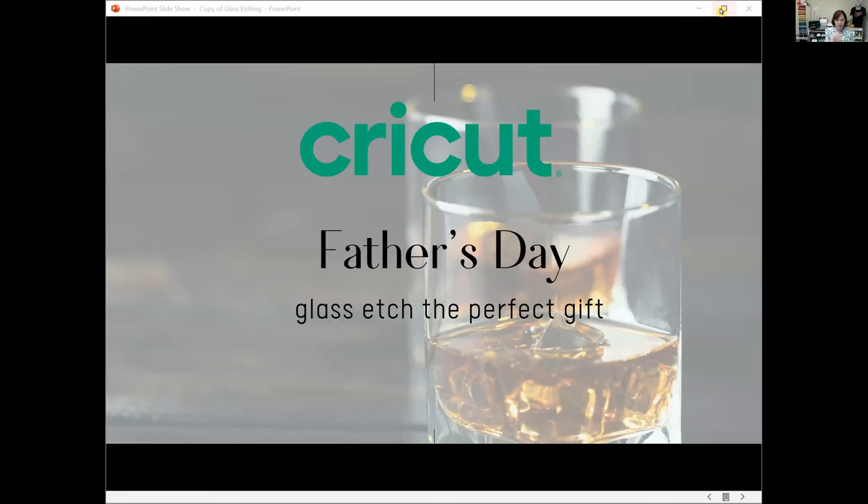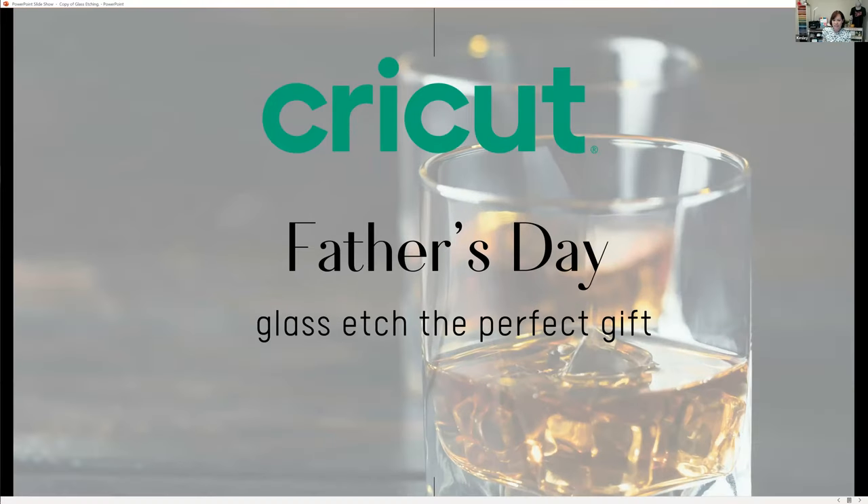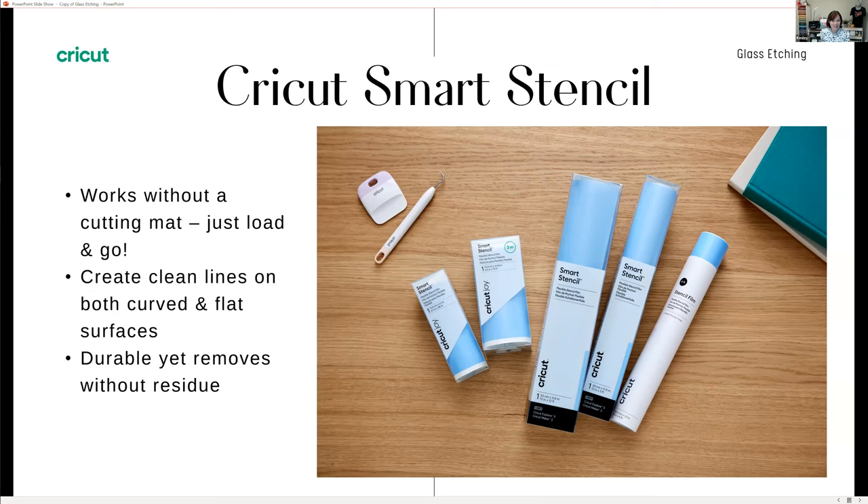I'm going to share my screen so we can get an overview of the Cricut materials we're using today. Today's project is Father's Day themed, using glass etching cream to make the perfect gift. The Cricut Smart Stencil vinyl is a fantastic product — it's designed to work with your Cricut Maker 3 or Explore 3 without having to use a mat, so it's just load and go.